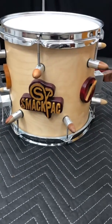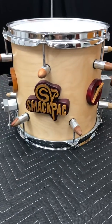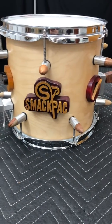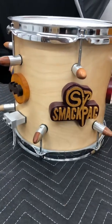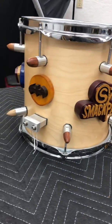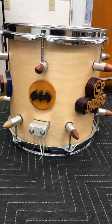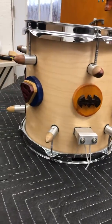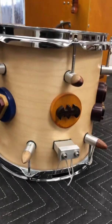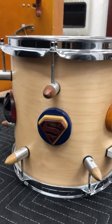Hey guys, I just wanted to show you the finished product of what I'm calling the superhero drum — custom lugs, all exotic woods. The lugs are all handmade out of aluminum, same with the snare throw-off. Batman, Superman...